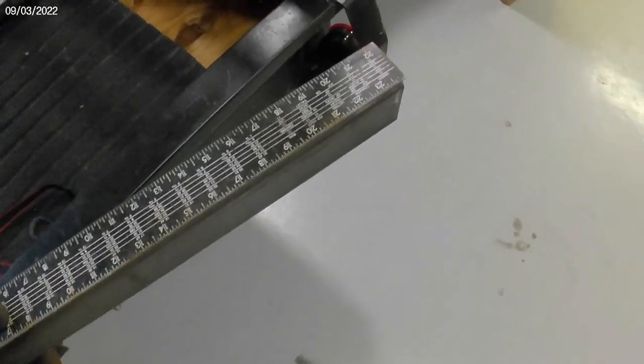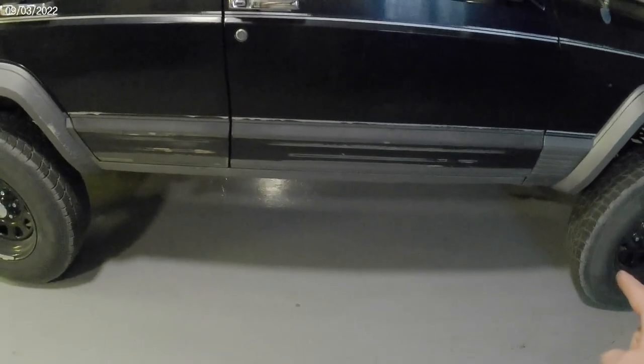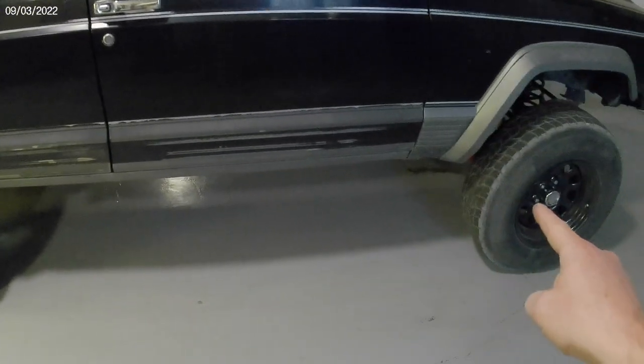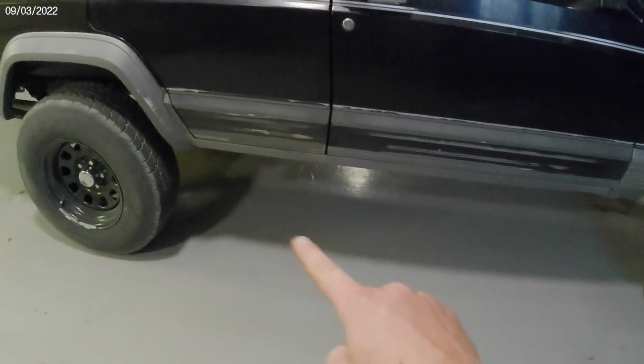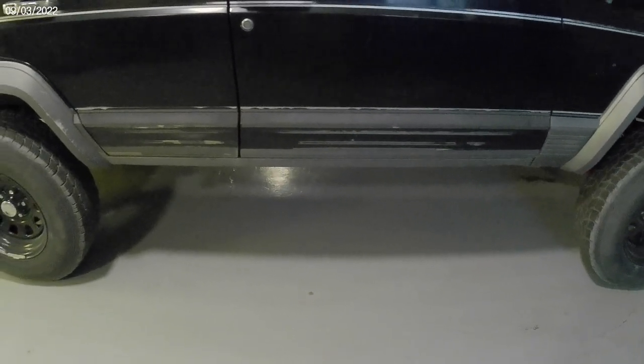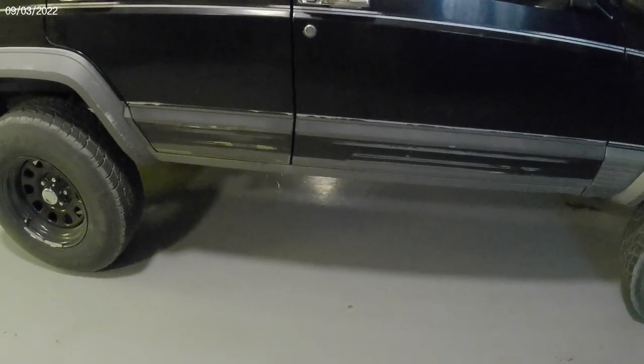For the record, I did a measurement, did it twice. I had to decide what to do about the fender flares — whether to overlap those with the rock sliders. I've decided I am going to do that. Accounting for that overlap, the total length I need is 67 inches.